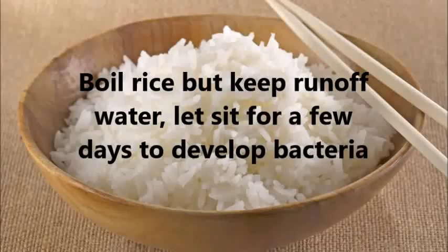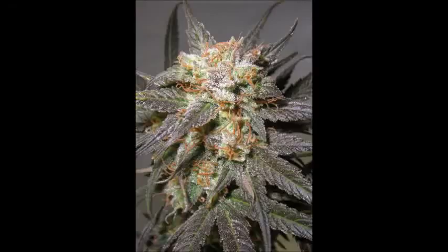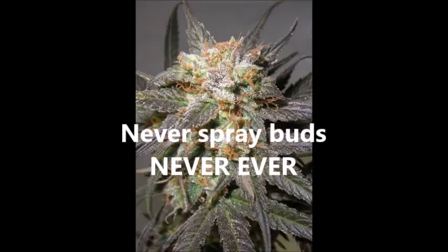Bacterial remedy — RO rice water: boil some rice, keep the water from the runoff, and let it sit for a few days until bacteria forms in the rice water. Mix with some water — not too much — and make sure the temperature is neither too hot nor too cold. Spray your plants with it while the lights are off.